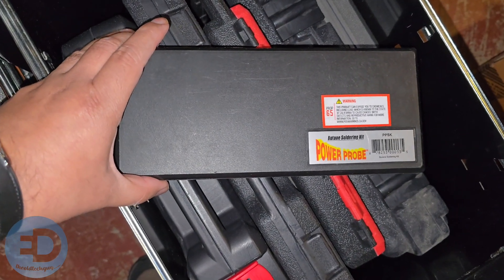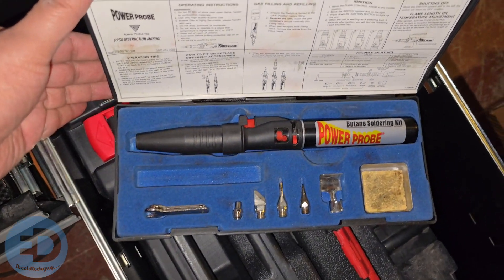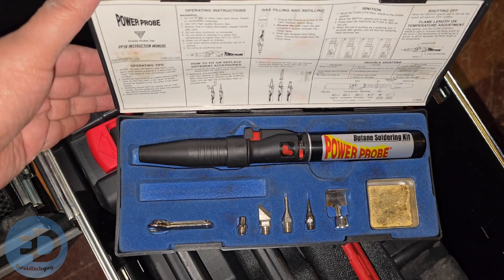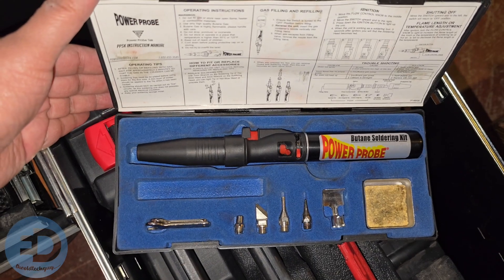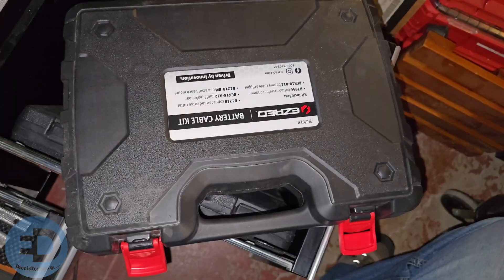Talking about another tool that doesn't get a lot of use: this is the Power Probe butane soldering kit that I bought used. I bought it because you never know when you need to solder, and sometimes you have to solder in the most uncomfortable spots. Having this kind of setup has helped me get those done — I've only used this a couple of times.